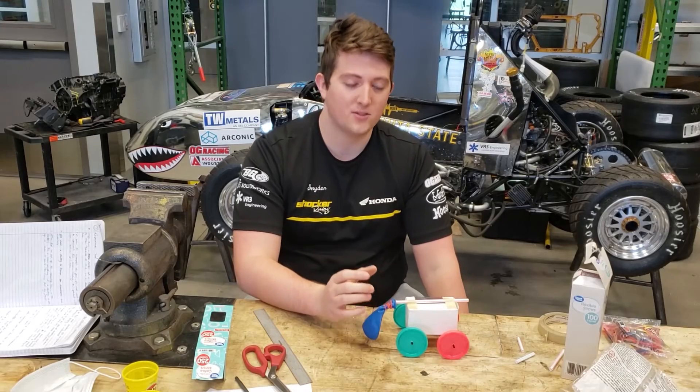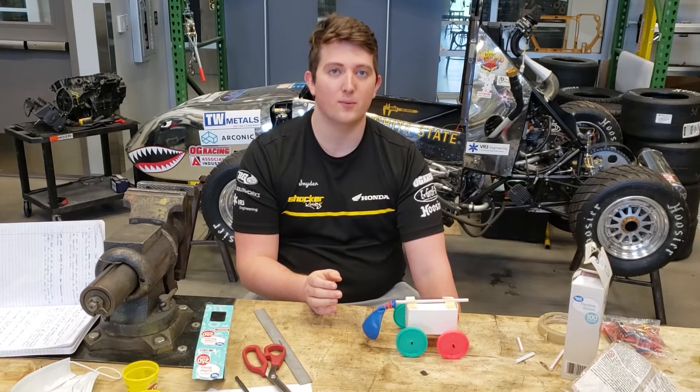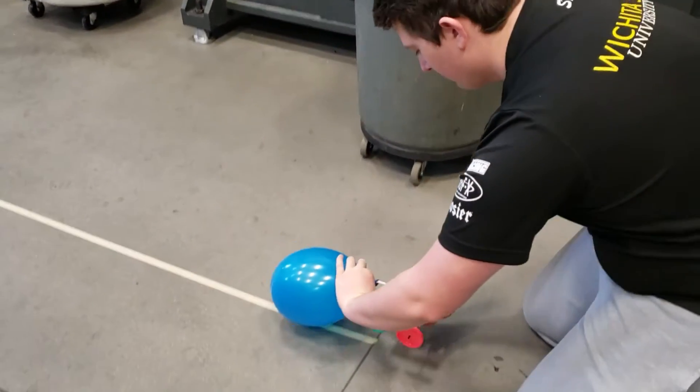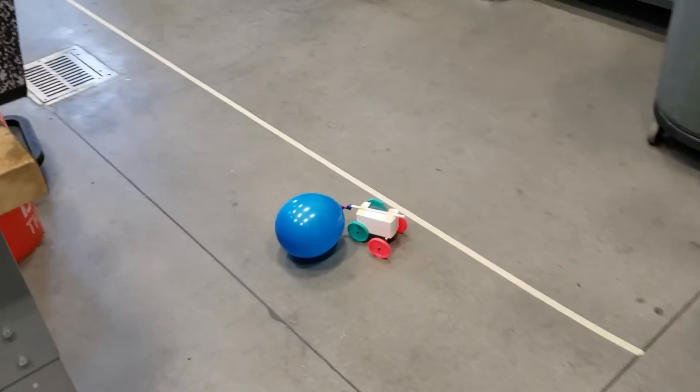Now it is time to test the vehicle. For the straight line test, I will just tape down a line and see how far the car deflects from that line. The most important thing to do now is test and revise your vehicle prototype. Once engineers build a prototype, they need to test it — simple as that.